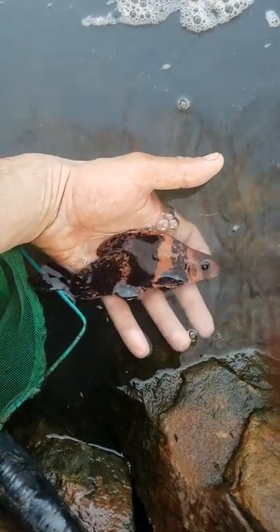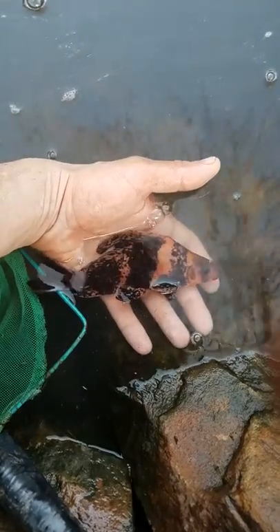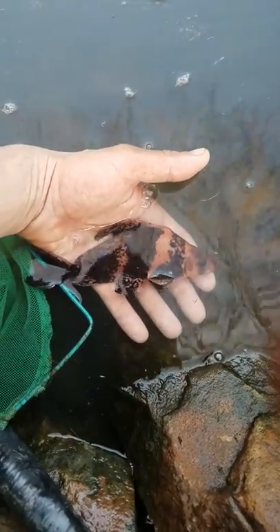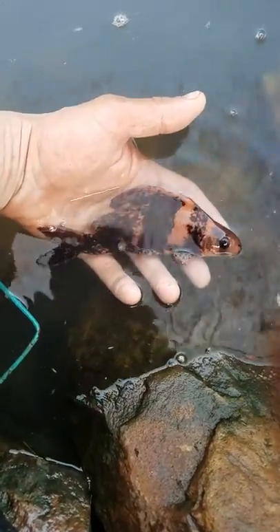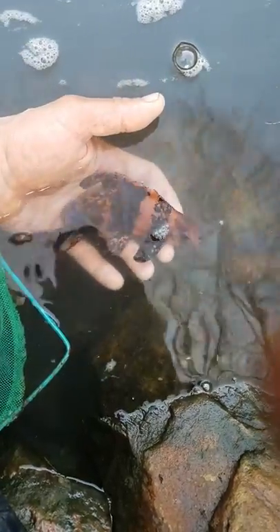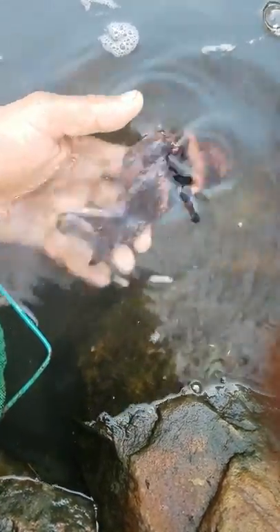This is my Chinese banded high fin shark. I brought him in last year — he was approximately 4 inches, so he's growing well. He seems to do healthy over the winter here in Pittsburgh. And I'm going to let him swim off for you.